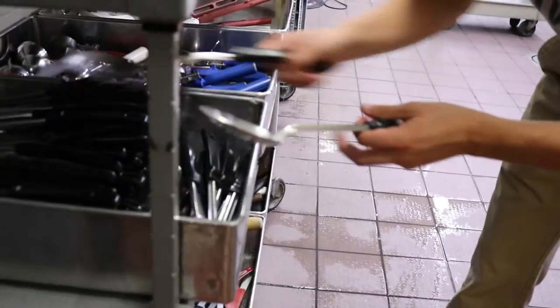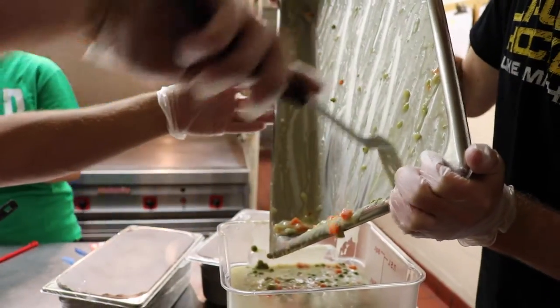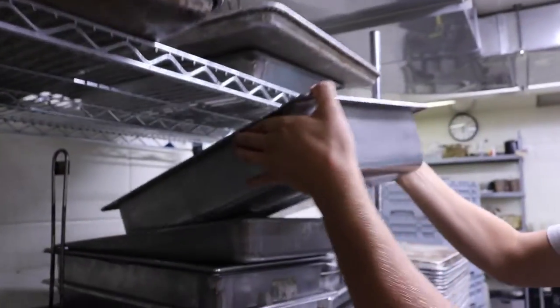Spoons, spatulas, and tongs are used to transfer the food from the dining hall trays to our containers, and these utensils can be found at specific locations in each kitchen. If you are unsure where the utensils are stored, simply ask one of the dining hall staff who would be happy to show you.